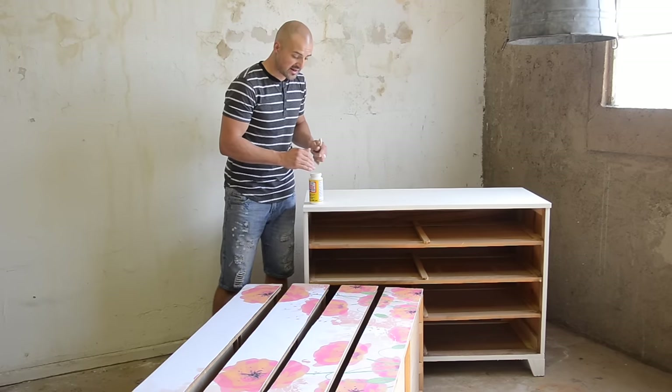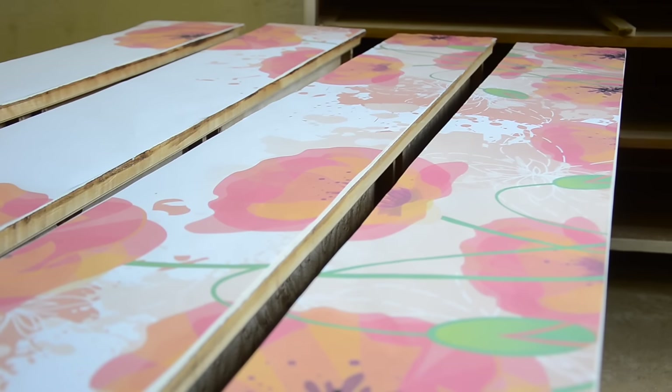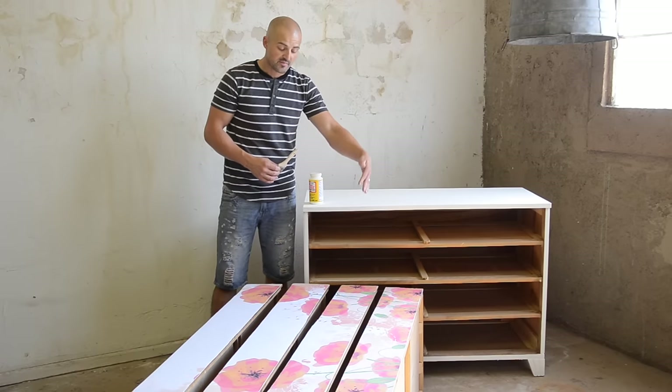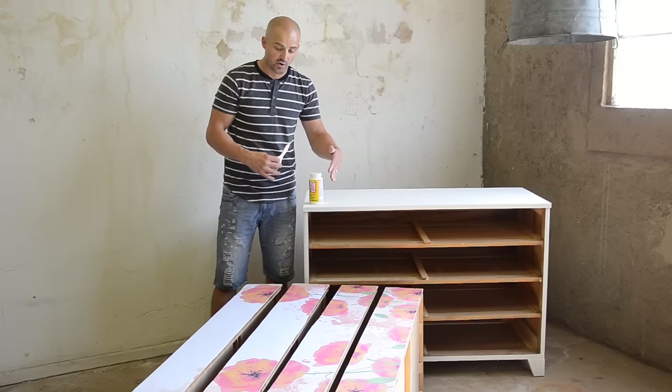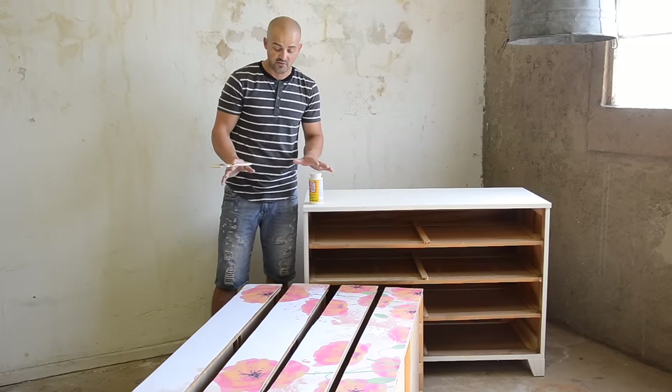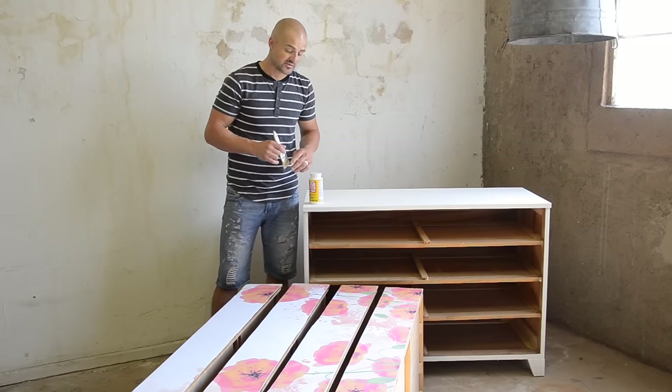I went ahead and measured each piece starting from the bottom of my image. I measured each drawer and from there I cut each section and laid them all out to make sure they fit. Everything's lined up perfectly, so now I'm ready to go ahead and transfer my image.